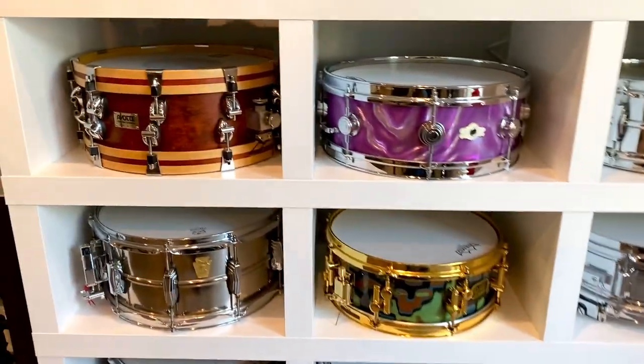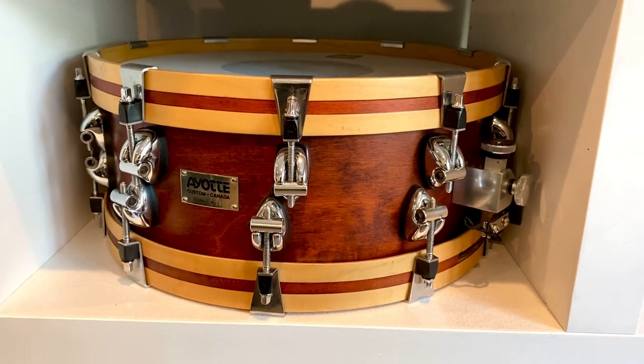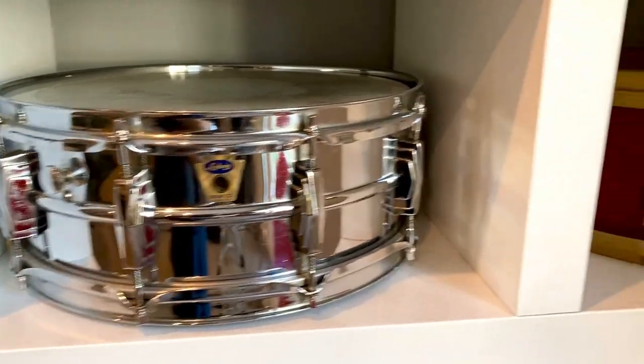Hey friends, check out the snare shelf. Up here we have a 6x14 30-ply Maple A-Ot snare. We have a Camco here in Purple Moyer. We have a Trans Badge Super Ludwig, chrome over brass shell.